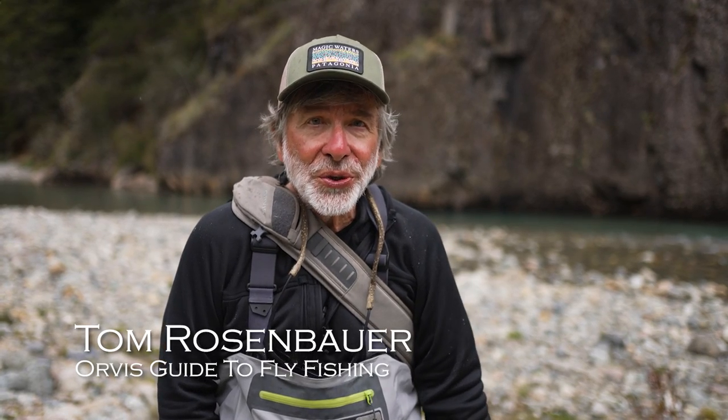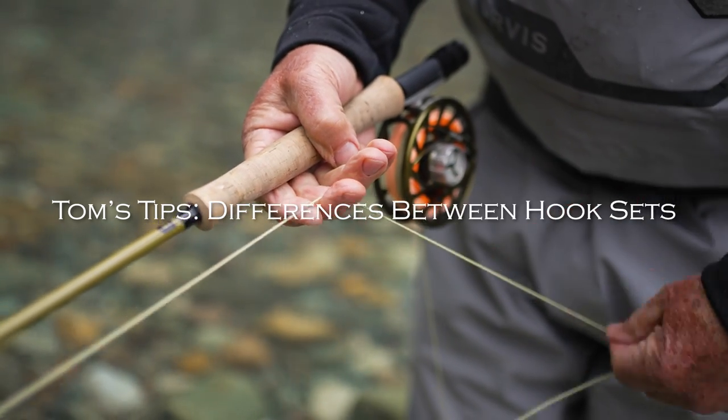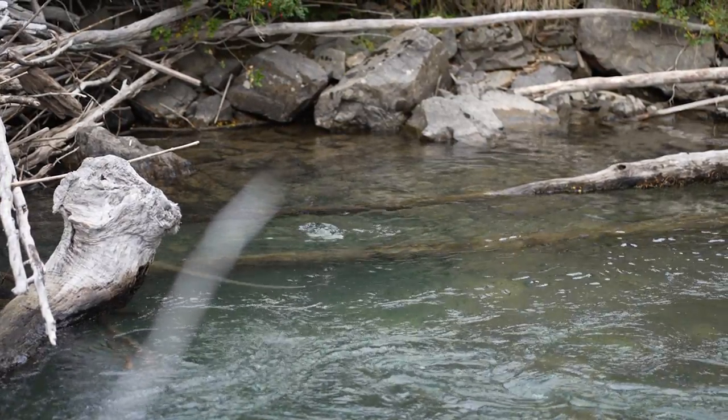With streamer fishing, you want to set the hook differently — you want a strip strike. In most types of trout fishing, you want to set the hook right away by lifting the rod enough to tighten the line. It doesn't take much to set that little tiny hook into a fish, so just enough to tighten the line.